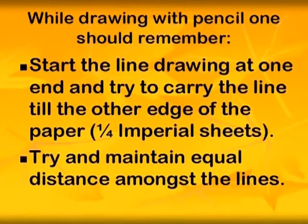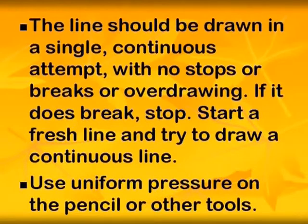While drawing with a pencil, one should remember: start the line drawing at one end and try to carry the line to the other edge of the paper. Try to maintain equal distance amongst the lines. The line should be drawn in a single continuous attempt with no stops, breaks, or overdrawn strokes. If it does break, stop, start a fresh line, and try to draw a continuous line. Use uniform pressure on the pencil.